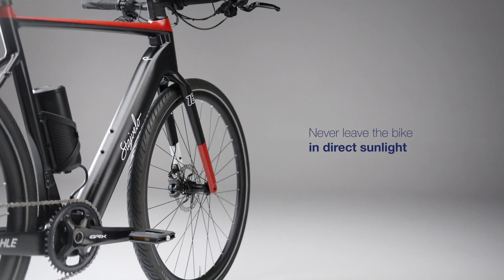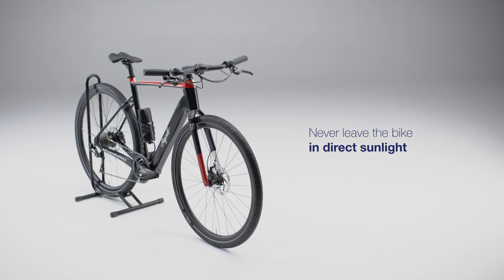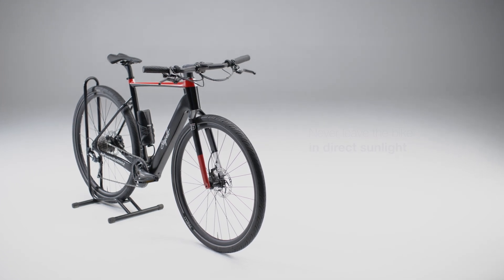Never leave the bike in direct sunlight. This will heat up the battery and reduce its lifespan. On particularly hot days, it could even permanently damage the battery.